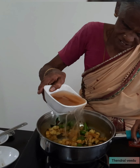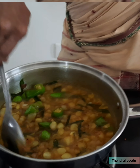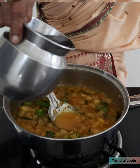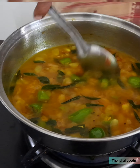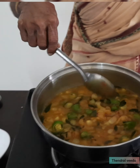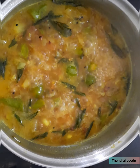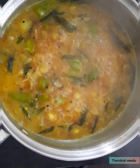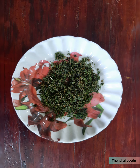Add the leaves along with the water. Add the leaves and mix them in. Add water and let it blend nicely.